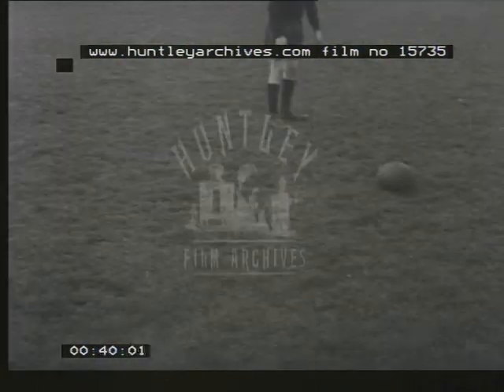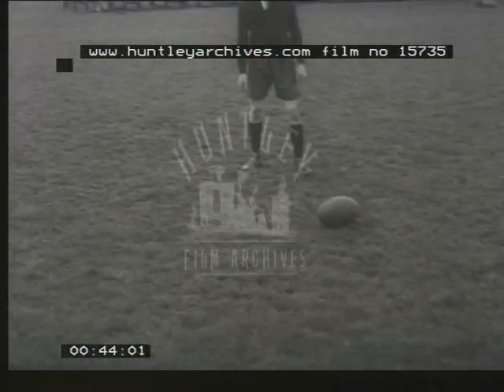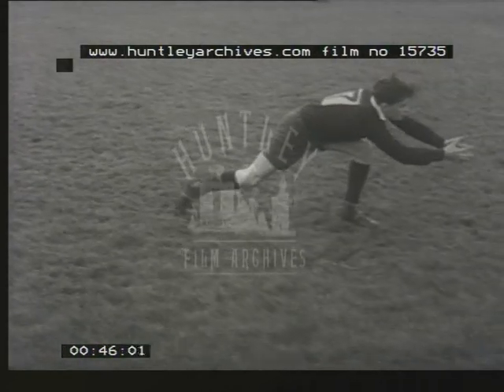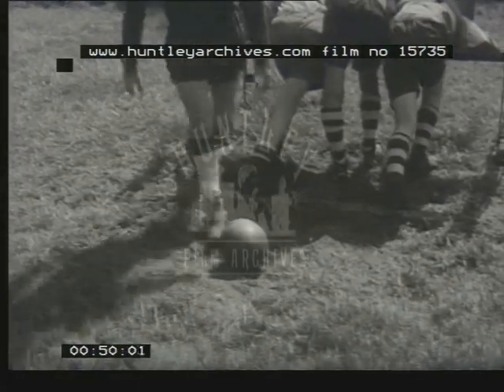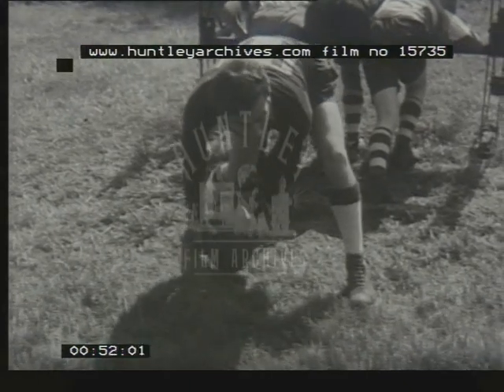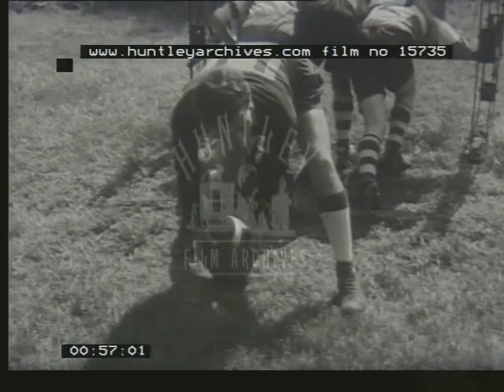The scrum half must be accurate in all forms of passing, have perfect poise and must be quick in all that he does. The simplest form of pass from the base of the scrum is the straight pass. On taking the ball after the heel, the hands, back foot and ball should be close together.